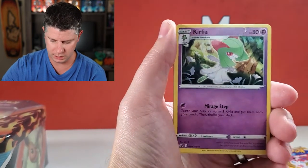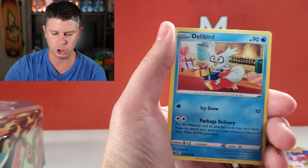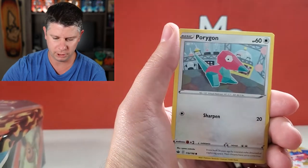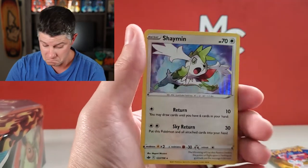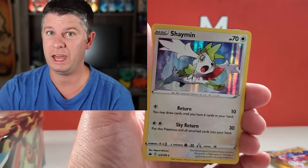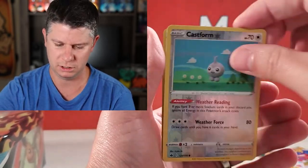All right, here we go — some Chilling Rain. Curly, a Fog Crystal, Brawly, Gastly, Koffing, Delibird, Farfetch'd, a Porygon, a reverse Castform, and we've got an Alolan Ninetales — that's just such a great card. There we go.